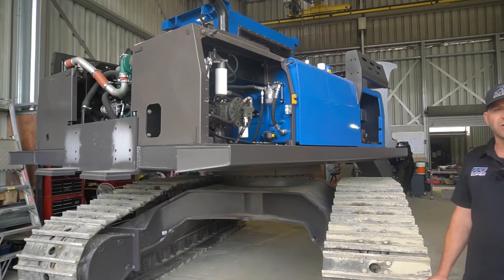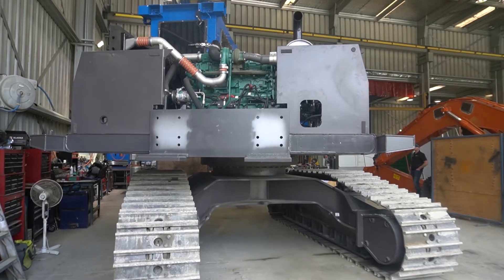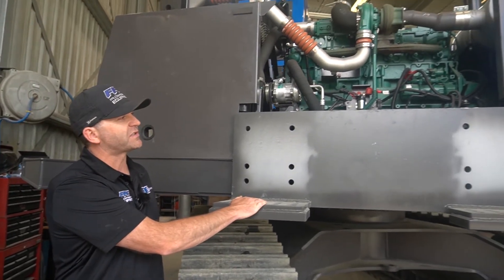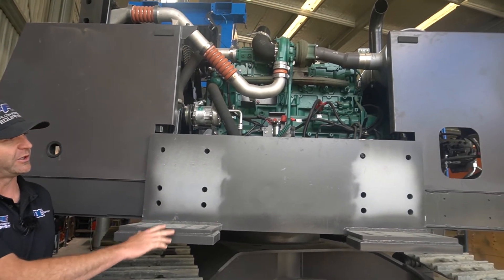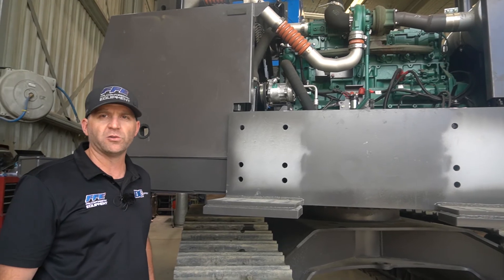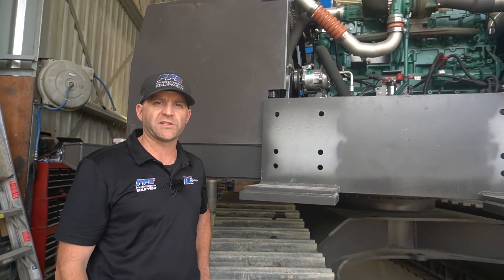With a bit of luck, in the next day or two, the rear frame will be back from the paint shop. It should take a couple of guys approximately half a day to attach it on here to our mounting points. We've then got approximately a week and a half's worth of assembly and hosing, and then we'll be ready to catch up with you again prior to testing.